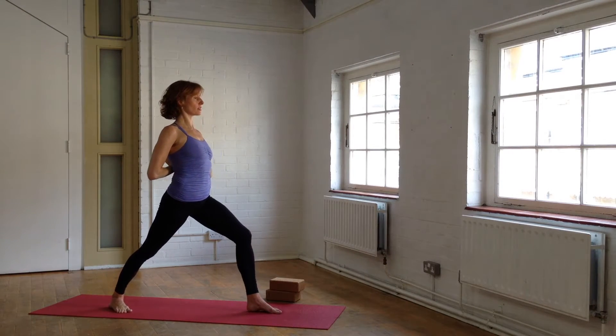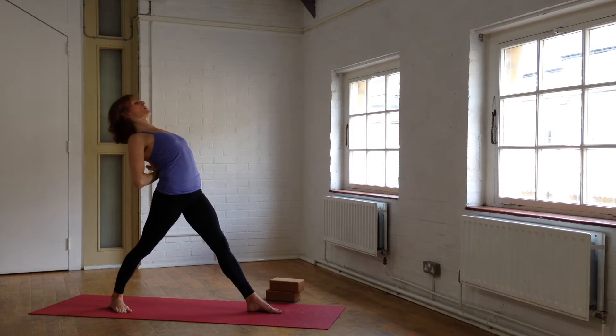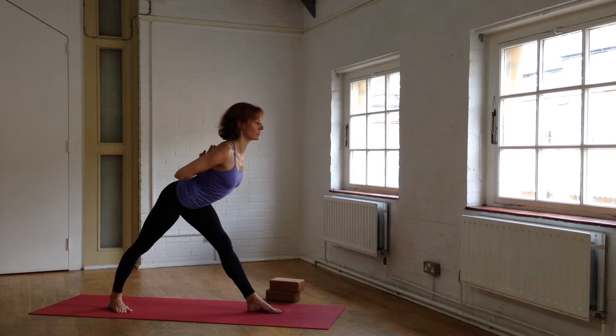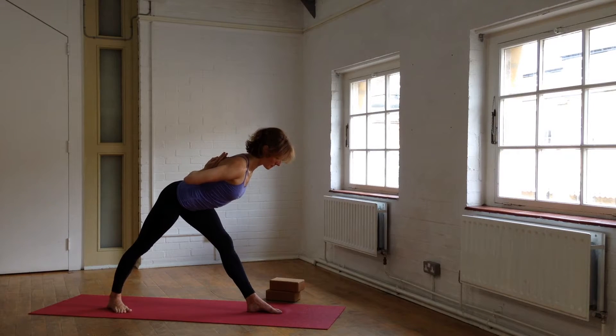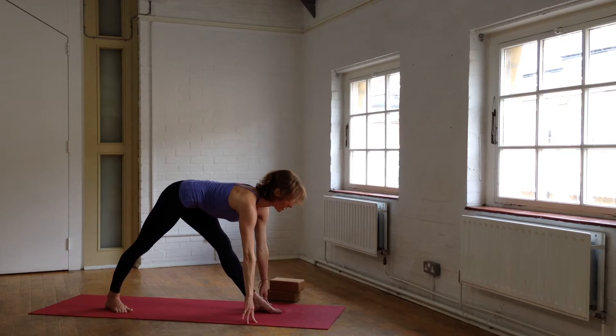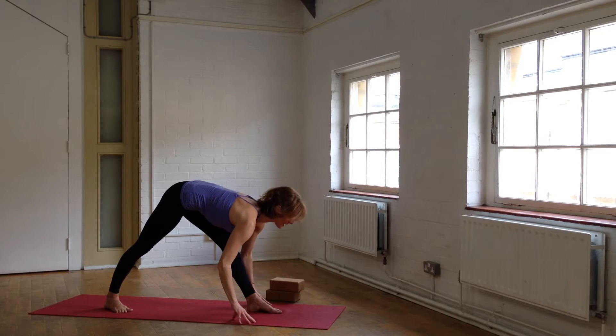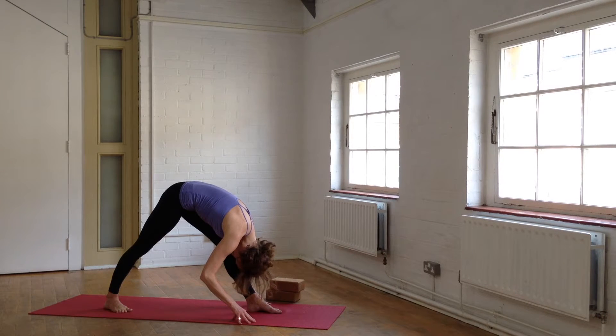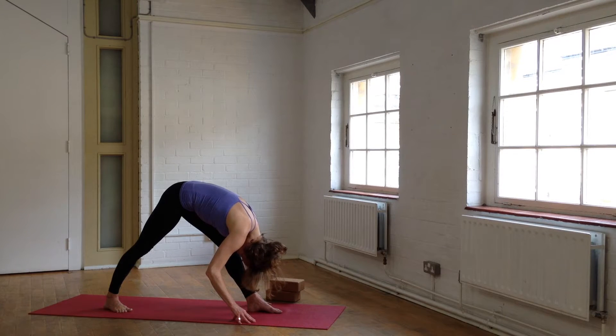Inhale, rooting through the left foot — stretch back, go over the hands, big breath. And as you exhale, fold forward from the hips. Slide the other hand to your bricks or to the ground. Square the hips, pull the left hip back, right hip forward. Take a breath, and as you exhale, Parsvottanasana — forward fold. Deep inhale and long, smooth exhale.